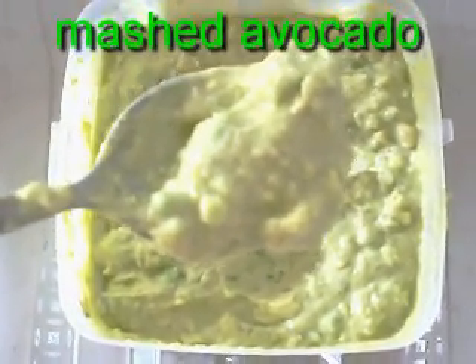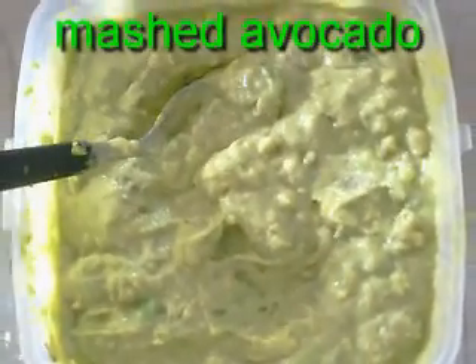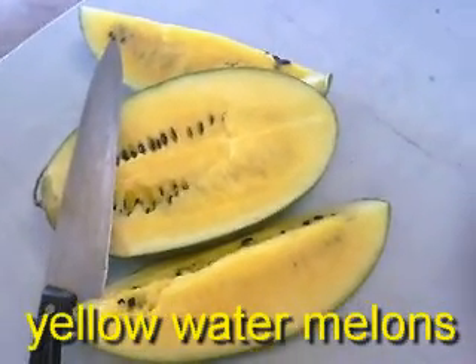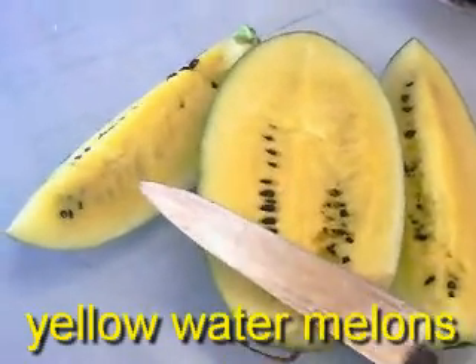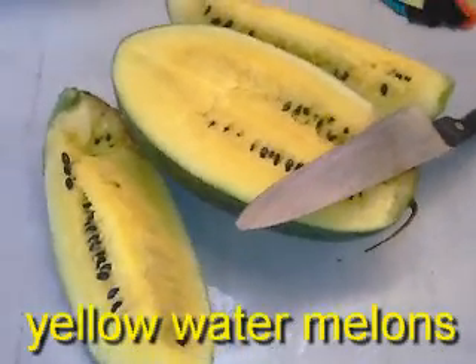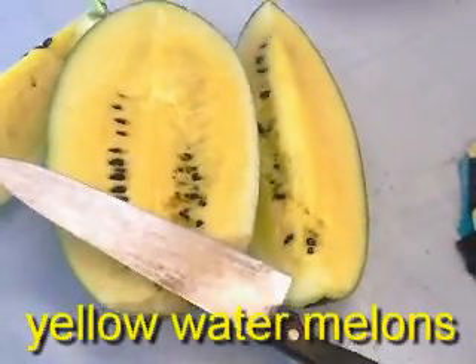And now featuring yellow watermelons — look at them, very nicely colored as compared to the common red colored watermelon. These are now ready to be eaten. Just a bite of it would give you a refreshing fresh fruit experience.